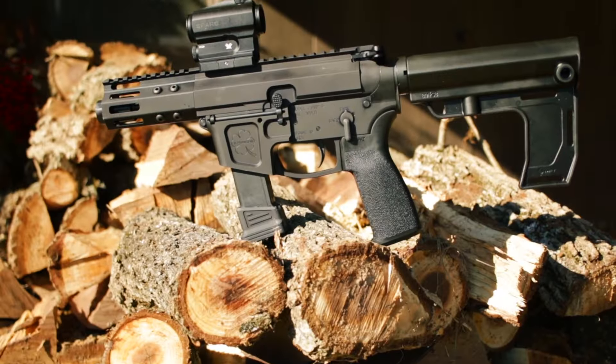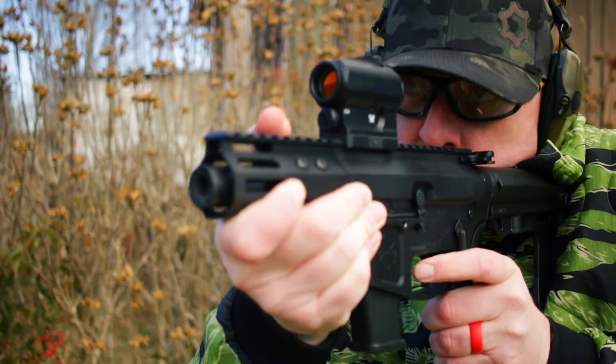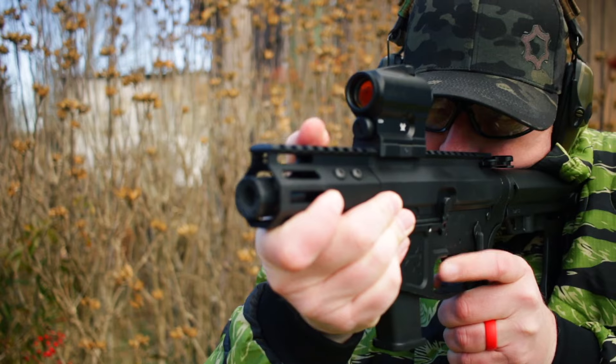Overall, what a fun little gun — I mean that. It looks fantastic, it feels even better, and it really ran absolutely awesome. Big, big thumbs up. On behalf of the entire Pew Pew Tactical team, I'm Johnny and we'll see you soon.